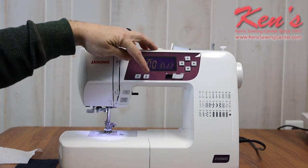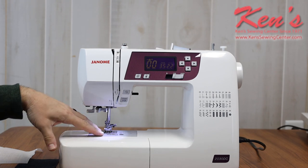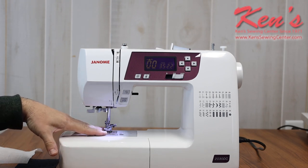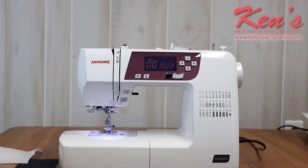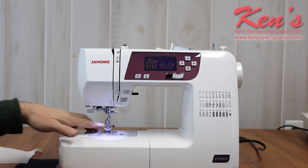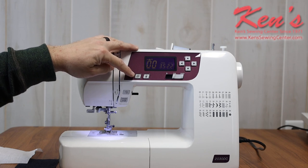The machine does have a needle up/needle down feature. There are times I want to have my needle in the garment — if I'm turning a corner or appliquéing, it's nice to have it in the down position. Or I can have it set to the up position every time I stop, so I never have to worry about my needle being in the fabric and tearing a hole or accidentally breaking the needle. This is a really nice feature to have on a machine.